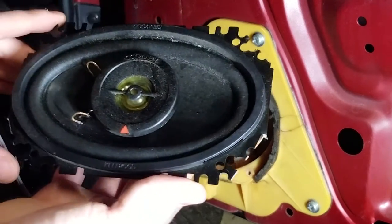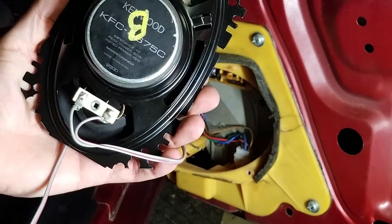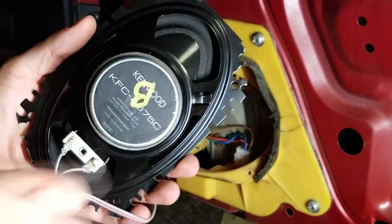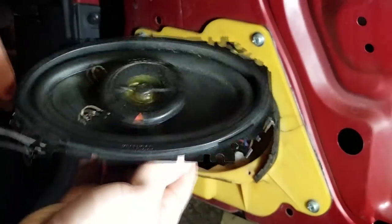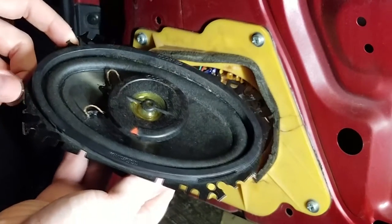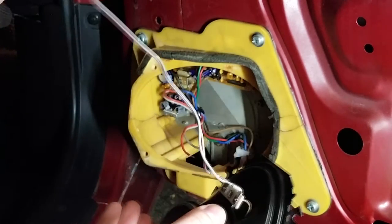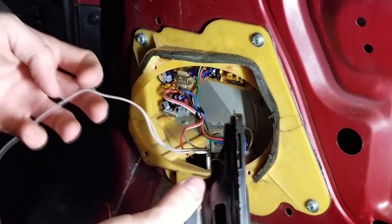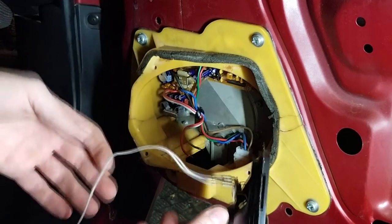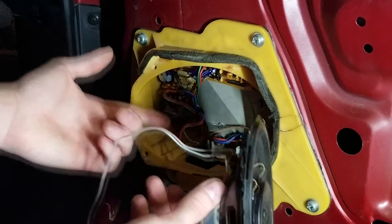For the door speakers, I ended up getting these Kenwood KFC 4675Cs. They are a 6x4 speaker, and they are definitely secondhand as you can see from the cuts on the speaker body. It came with wires already pre-attached, so all I'm going to do is cut about right in the middle and then crimp it together with the speaker wiring in our door.